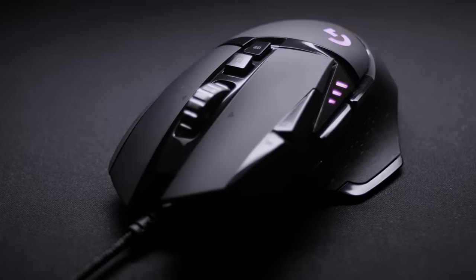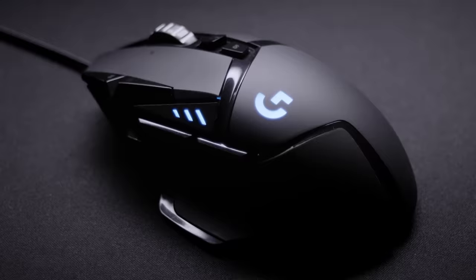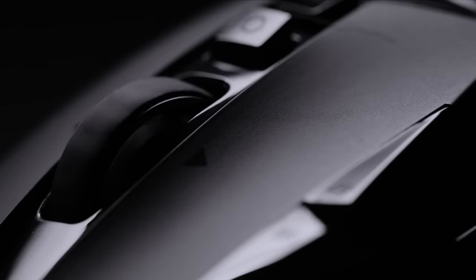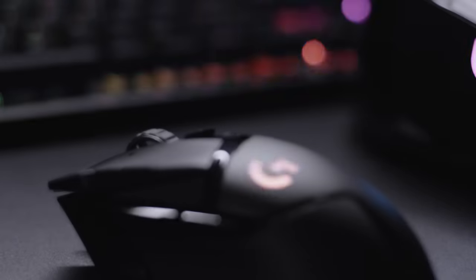Gamers all over the world love the G502 for its incredible performance and amazingly customizable features. The G502 Lightspeed Wireless Gaming Mouse has all the same great features like 11 programmable buttons, the hyper-fast scroll wheel, weight tuning, and LightSync RGB technology.